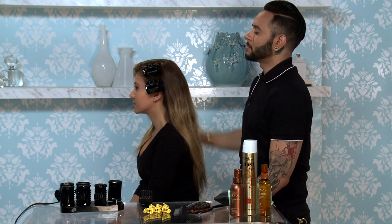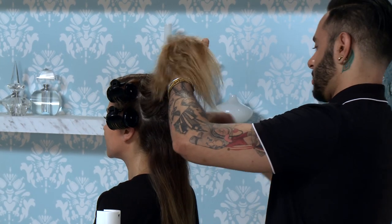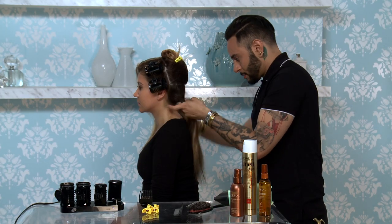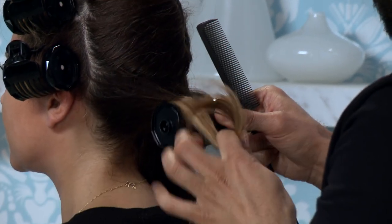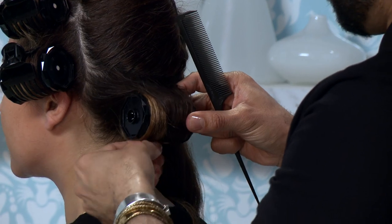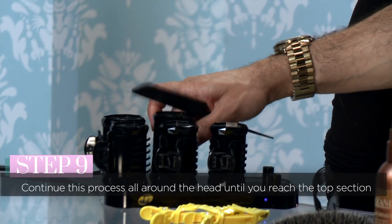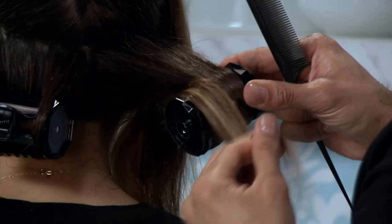Now I'm gonna move on to the back section. This hairstyle doesn't require too much texture — you just want to create a nice soft wave, reminiscent of old Hollywood. So I'm starting from the under layer and clipping everything else away, taking a pretty nice sized section underneath because I'm going to use one of the bigger rollers. You're going to roll it on, getting the ends inside there and clipping it into place. You're going to do this all the way through the head until you get to the top section. Make sure it's nice and tight in there so it doesn't slip out.